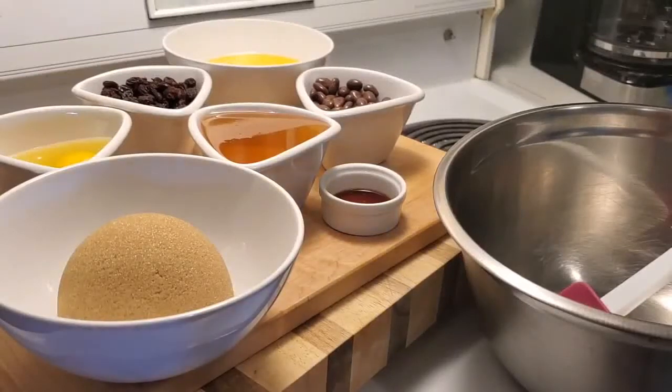Hello everybody and welcome to my cooking channel. I'm the Macedonian cook. Today we're going to make a Canadian classic dating back many many years — the good old-fashioned butter tart.